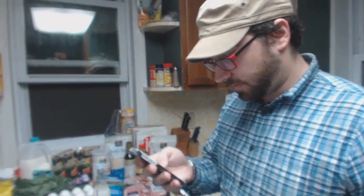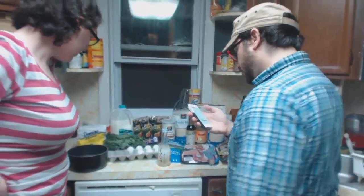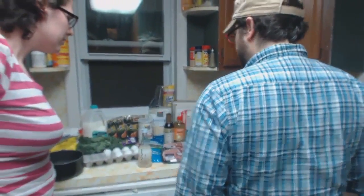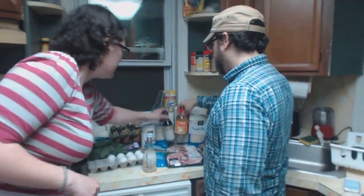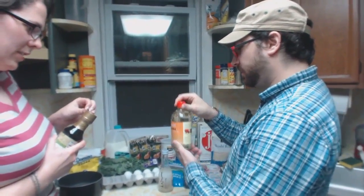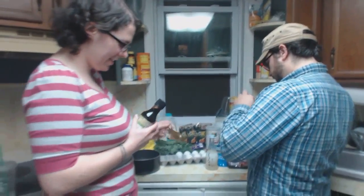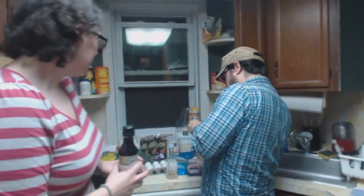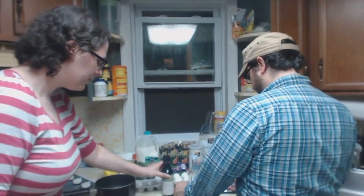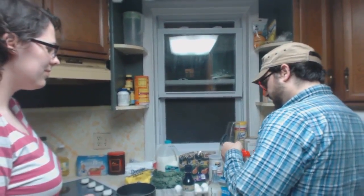Two tablespoons mirin. So rice, water, sake, mirin, soy sauce — we need another two tablespoons of mirin and soy sauce. Mirin, which I did not know before looking up this recipe, is a sweet cooking rice wine. So there are two different kinds of alcohol going into this. And soy sauce.